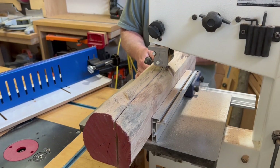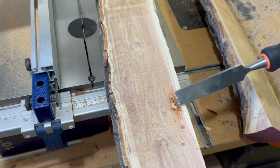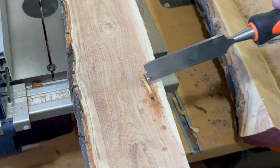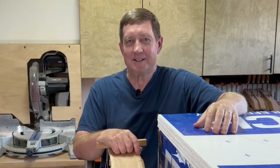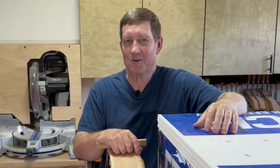I cut some logs to lumber recently in my bandsaw and found some worms and bugs still alive. So to kill them I built this temporary oven in my shop to heat sterilize the wood. I'll go over how I did it, temperatures, heating times, the whole process.